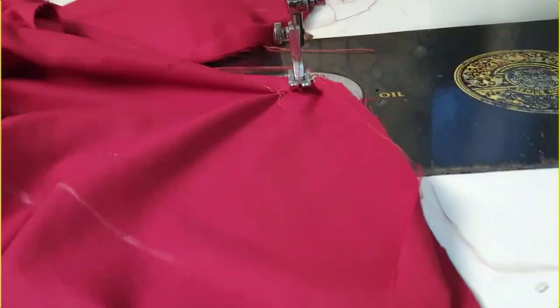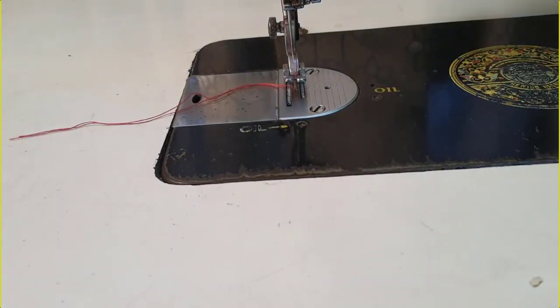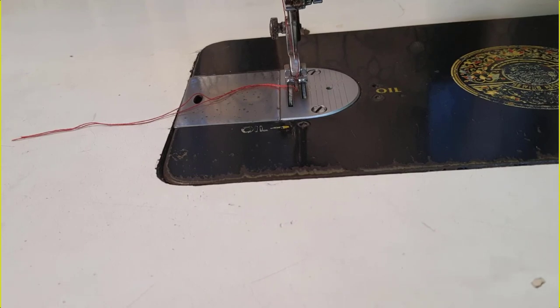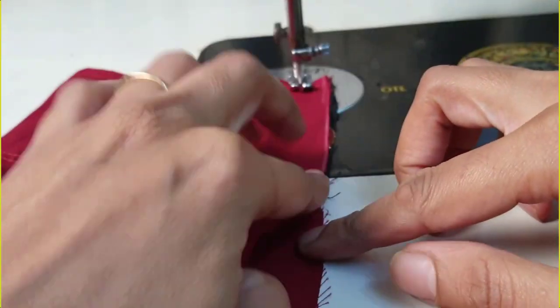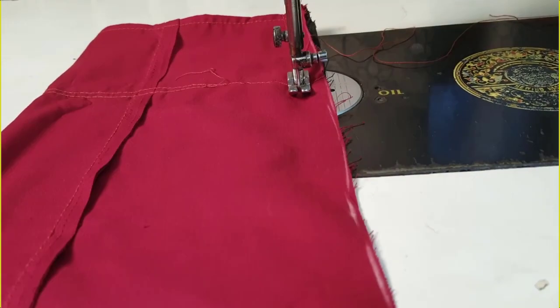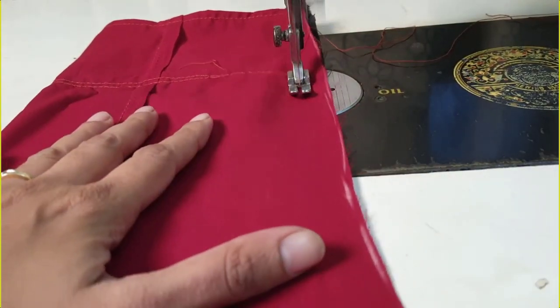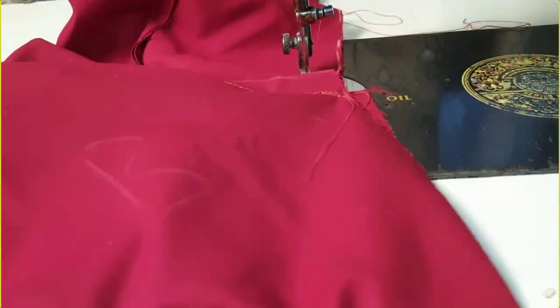Wait here and make a double stitch. Remove your presser foot and cut the thread. On the other sleeve, start the same thing — start from the sleeve bottom.